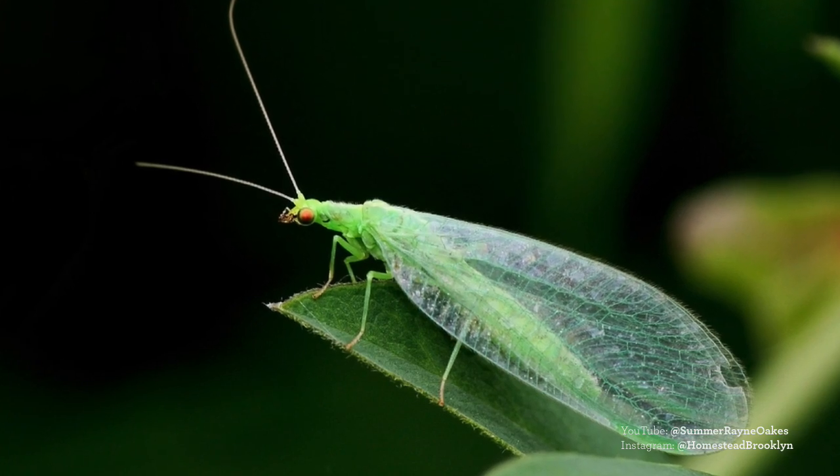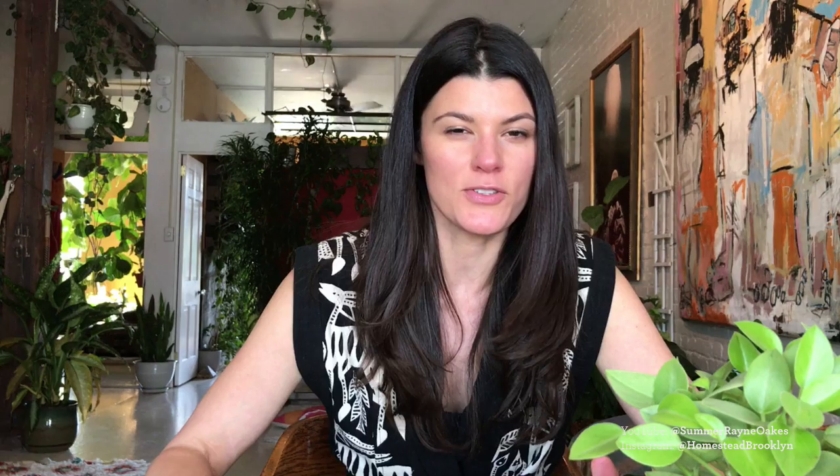Green lacewings are also known as aphid lions, and they really live up to that name — they are ravenous and will decimate aphid populations. For aphids and most bugs in general, I'll take a hose and spray hard with water first. Then I do a monthly delivery of green lacewings. I get them in a kind of grid and release them on the plants. They pretty much stay on your plants like mini soldiers.